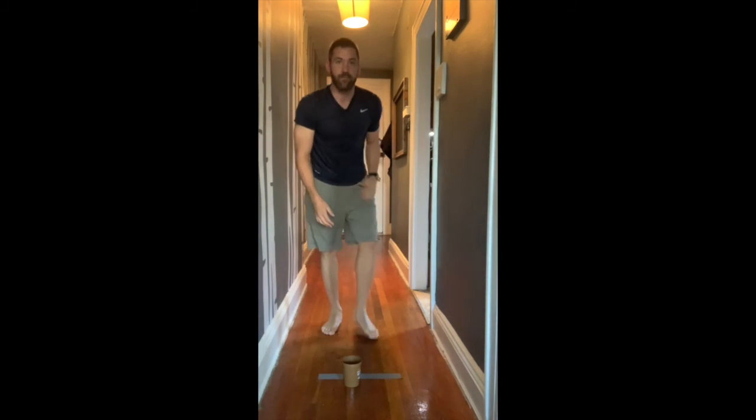Remember, it's not timed — check to see your target number and how many you're going to try to do for your grade. I hope you can do it. Have a wonderful, safe, healthy, and active weekend!